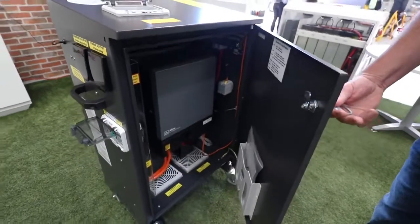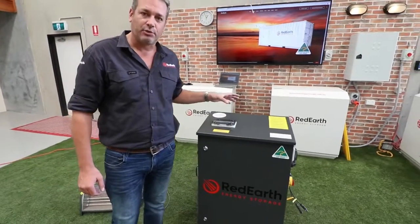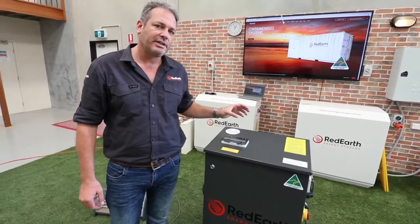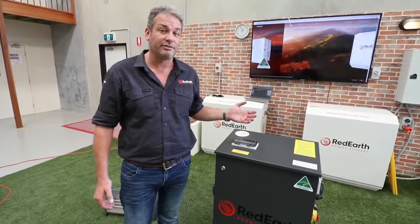Now some of the greatest new features of the Black Max Pro — not only does it look amazing, but we can now fit three batteries in it. So we can go 3.3 kilowatt hours, 6.6 kilowatt hours, right up to a whopping 9.9 kilowatt hours of battery storage.